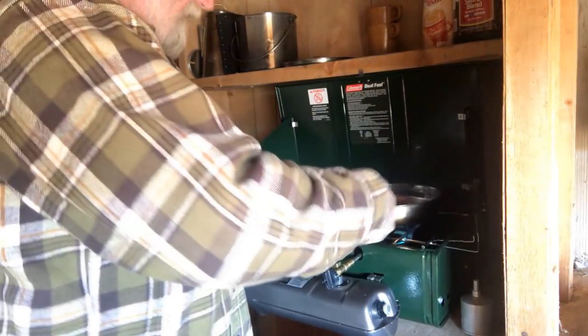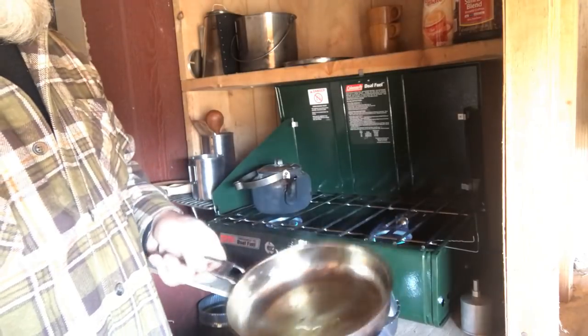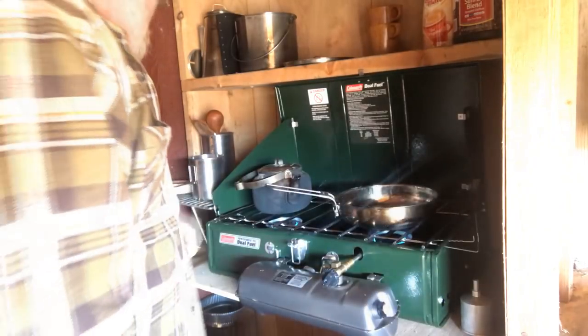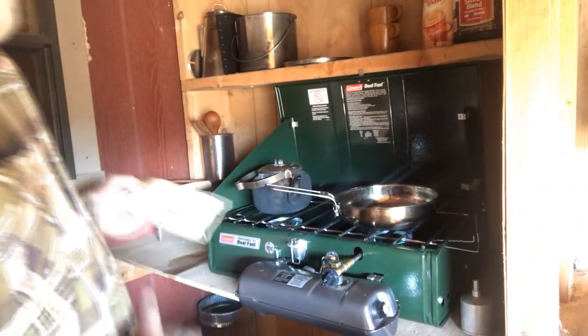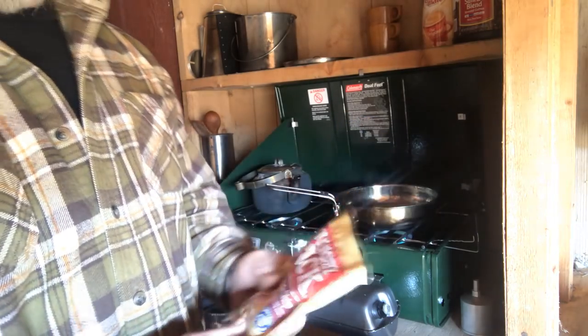One thing I like to do when I'm cooking on a camp stove is put a little bit of olive oil in the skillet and get that thing good and hot. Now we got one cup of water here, and this is one of my favorite just-add-water breakfasts right here in the morning. You got a Hungry Jack chocolate chip pancake mix.